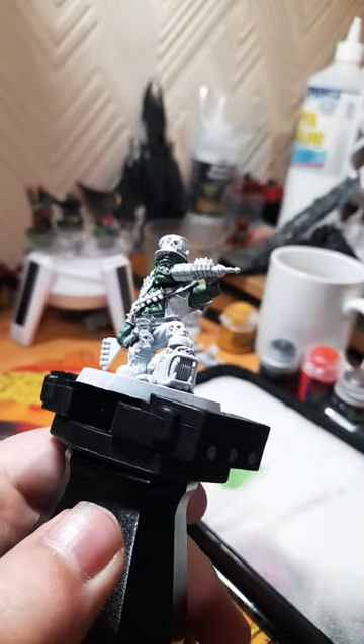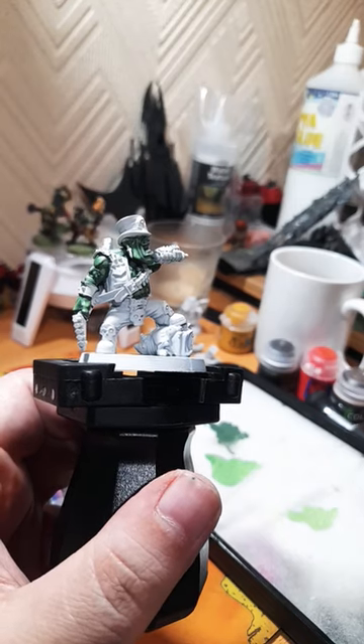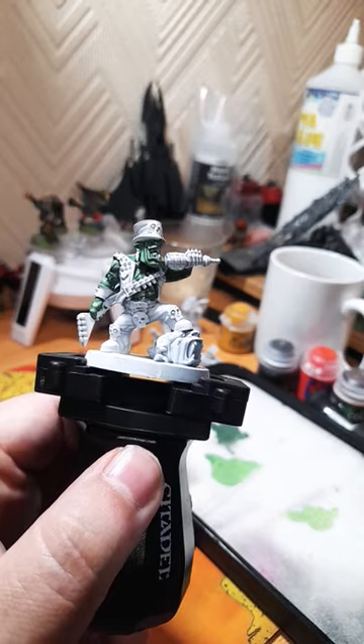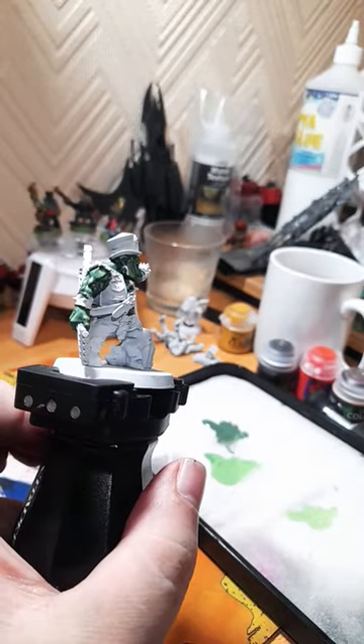Next up is a mix of Skarsnik Green with Warboss Green for the first set of highlights on the skin. The next highlight is a pure coat of Skarsnik Green, just on some of the very high spots, roughly where the light is going to be hitting.